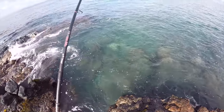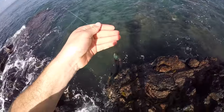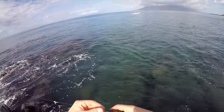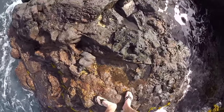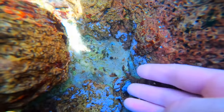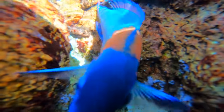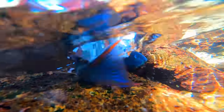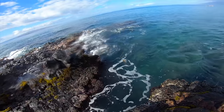Got one! It's a wrasse. Look at this little guy — this is called a saddleback wrasse. He's in a little tide pool. We put him back.